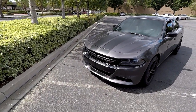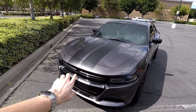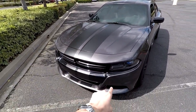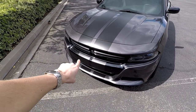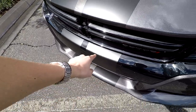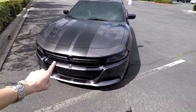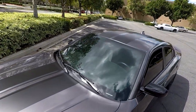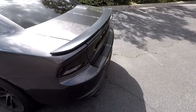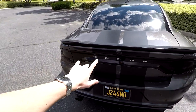As you can tell, the RT trim I have didn't come with the Scat Pack Hellcat front bumper or the hood, so I just have the regular smooth hood and then I have the black front end. The kit does come with the stripes on the front, which I think I'm gonna take off just to make it look a little cleaner. As you can see, they go across the whole car and to the back, where it's my favorite — it comes up to the spoiler and goes all the way down.